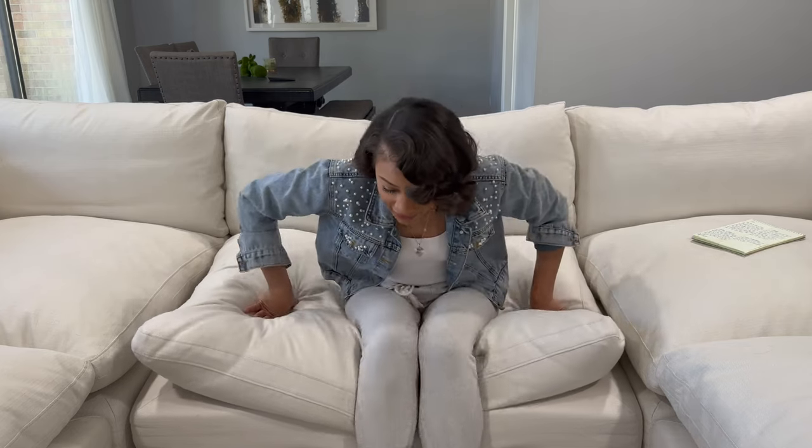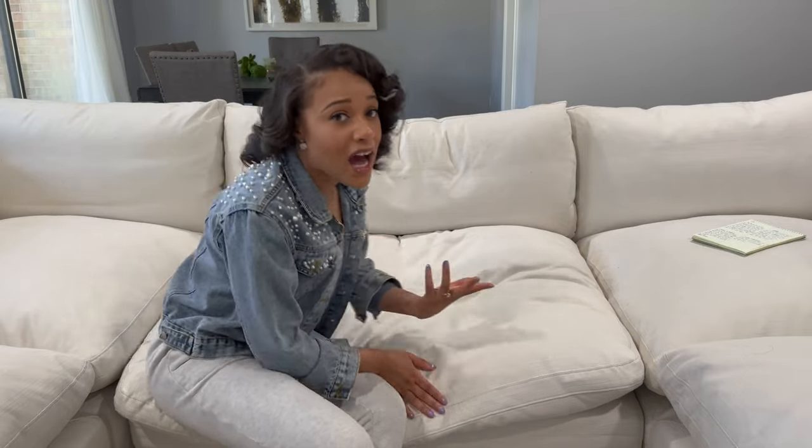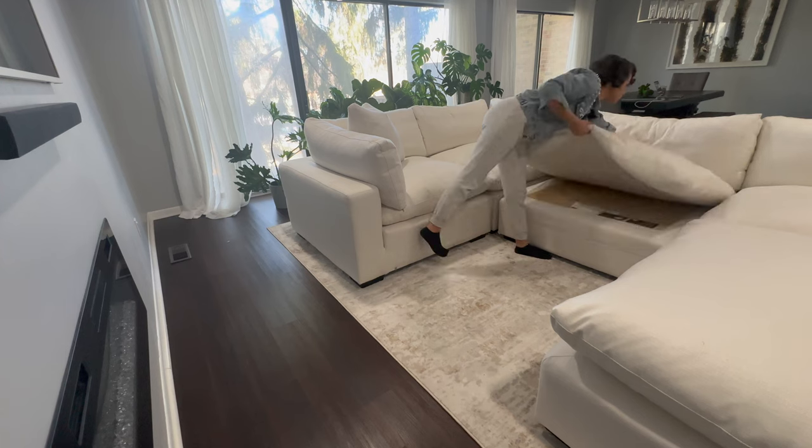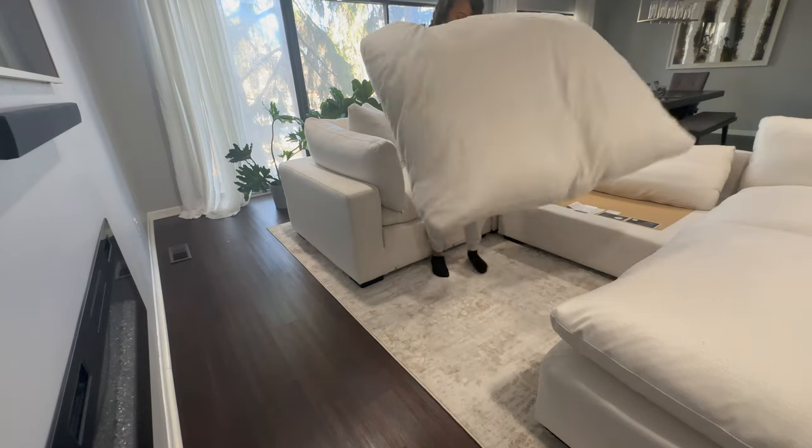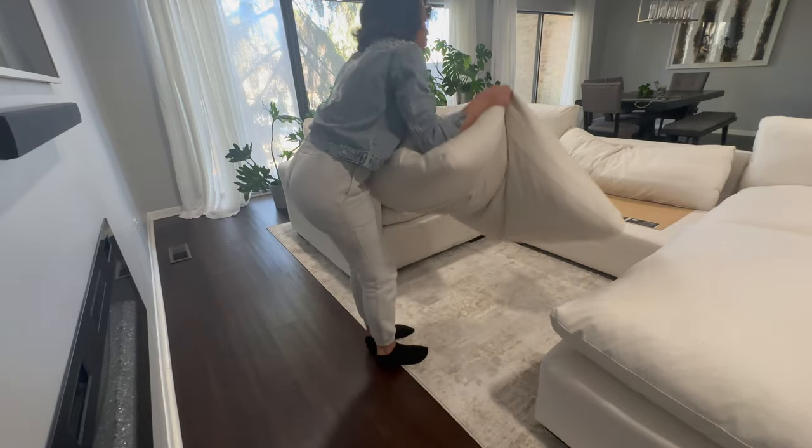With this being a feather couch and you sitting on it often, the cushions compress over time. The cushions that haven't been sat on look very plush and beautiful, but once you sit on one it flattens down. That could be a con for some people — it's not a con for me because I don't really care, and I can just fluff them as needed. But fluffing can take some time: you have to get up, remove the cushion, and work it back into shape.